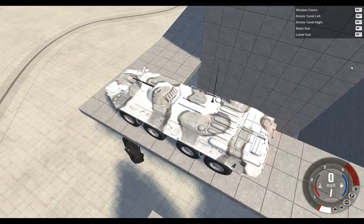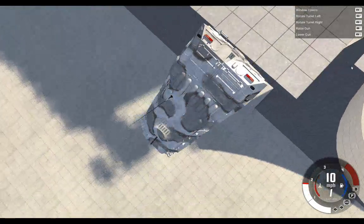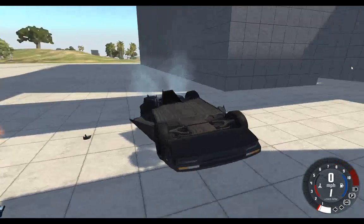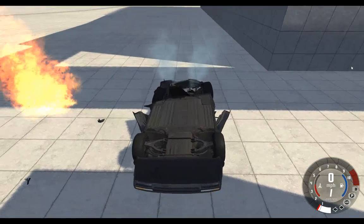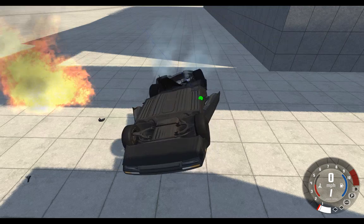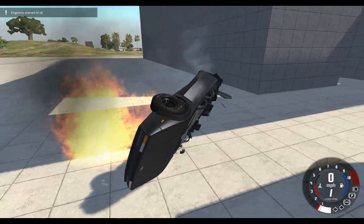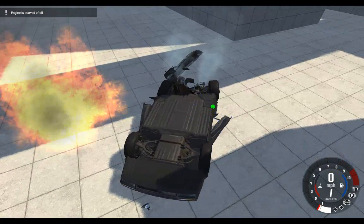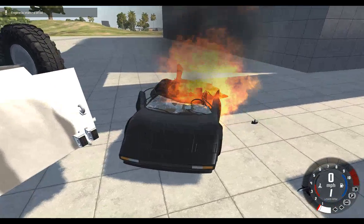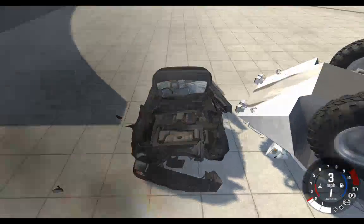That lands. Oh yes! This thing is probably not going to be in existence anymore, but it's worth a try rolling out. The engine is still running — that is a huge fireball. Why doesn't this car want to flip over? Oh my god, is this thing invincible? It's still trying to drive.